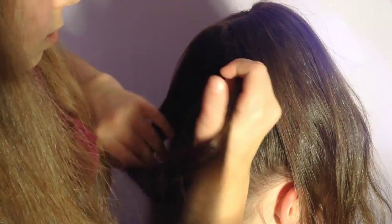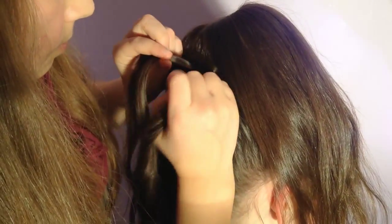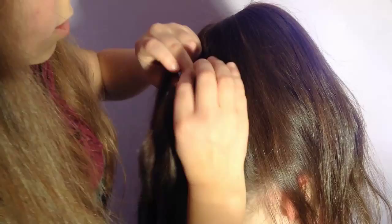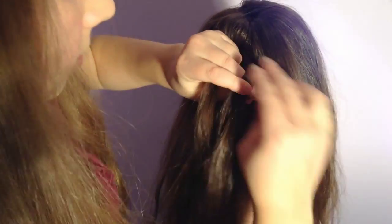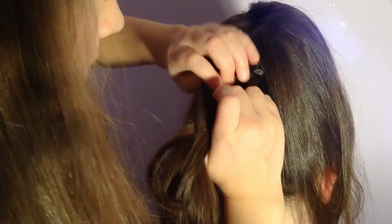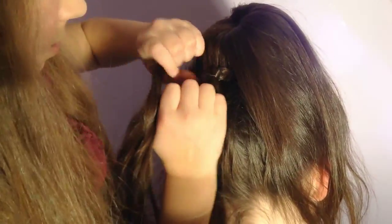Add a strand in to the left side of the braid and cross under the middle. Only add hair to the left side of the braid, then cross the right strand under the middle. Again with the left — continue braiding all around the bottom. And again with the right and again with the left, continue braiding all around the bottom.